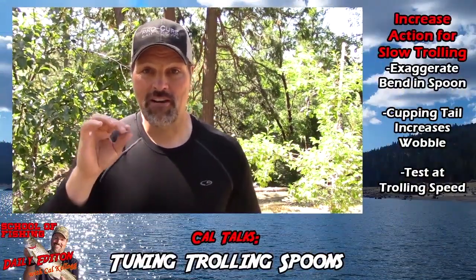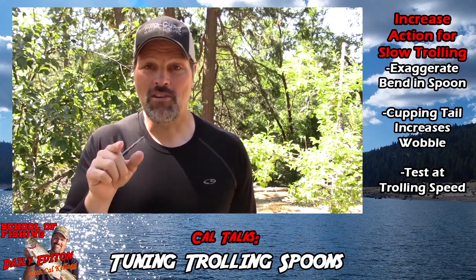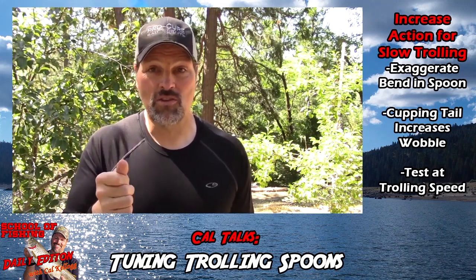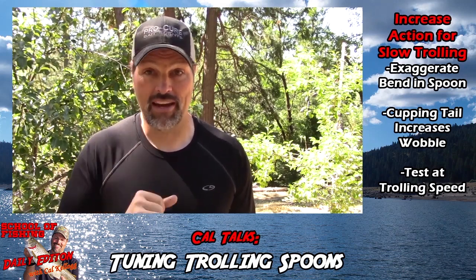But I wasn't using it as it comes out of the box. I was tuning the spoon to get a very specific kind of action out of it. Watch this footage of a standard needlefish going through the water — first at regular speed, and then slowed down.